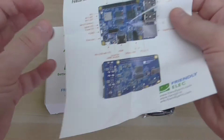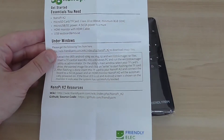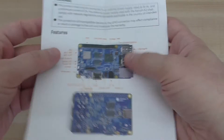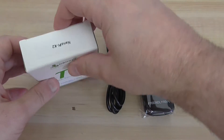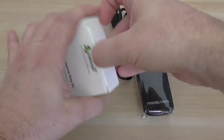You can buy the eMMC module and install it using a special socket on the PCB. The included paper shows the board layout and how to burn an image using tools on Windows. So let's do a quick unboxing and I'll show you how it looks.